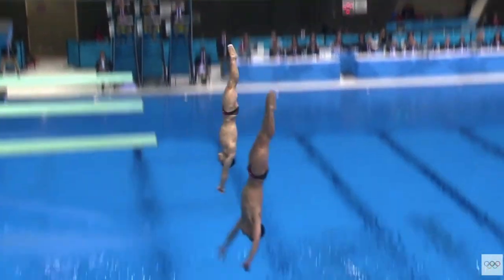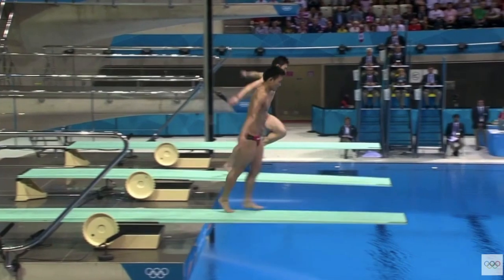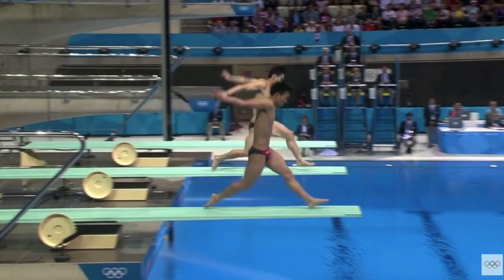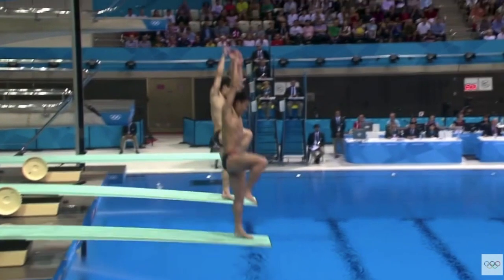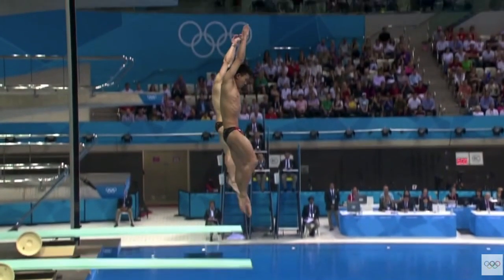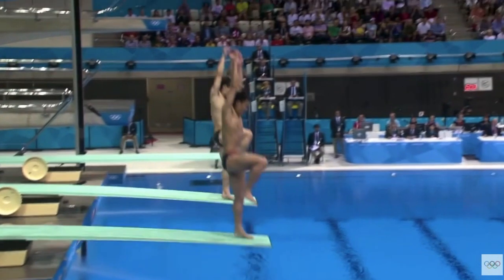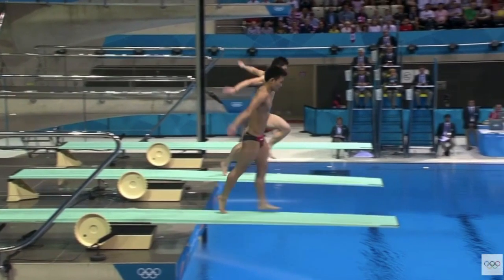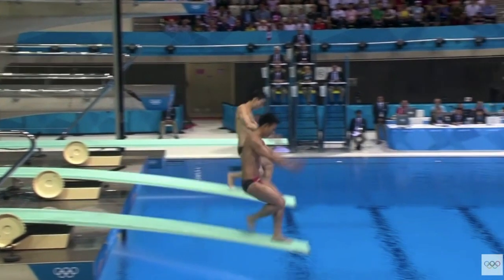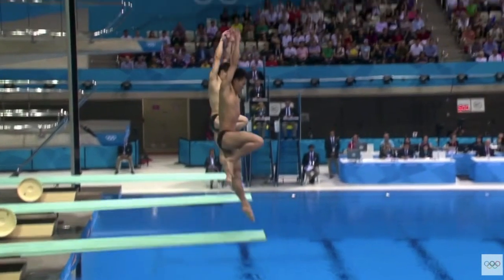Last but not least, we've got Team China. We will look at the person in front as usual. Super strong hurdle — as he comes in for this hurdle step, look how they drive down into the board. They push it down as much as they can before coming up. It's very impressive to see that. Try to emulate that and put it into your own dives — it's only going to improve your height and your strength off the board. Driving up, the knee drive is good. His foot is a little bit behind the planted leg; we like to keep the foot in front a little bit more.